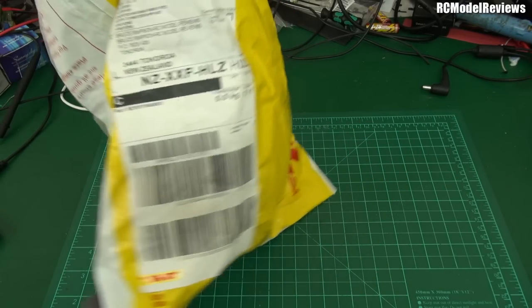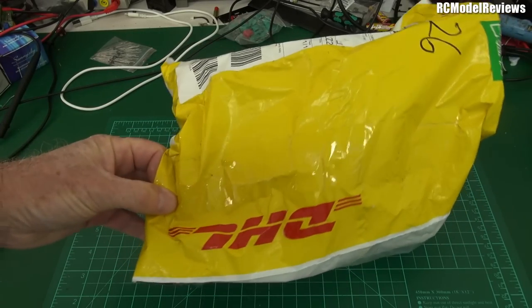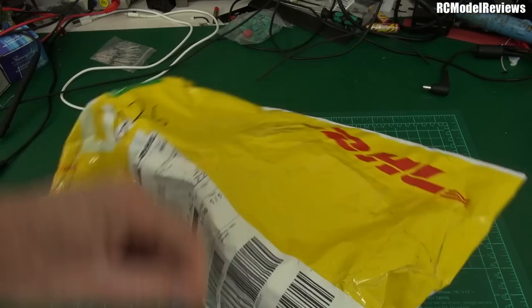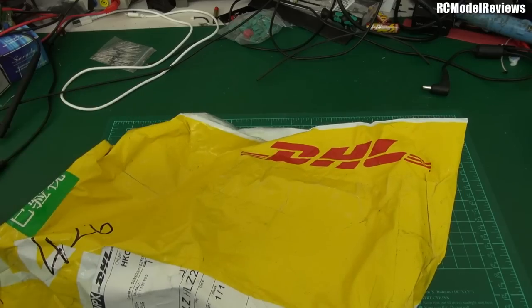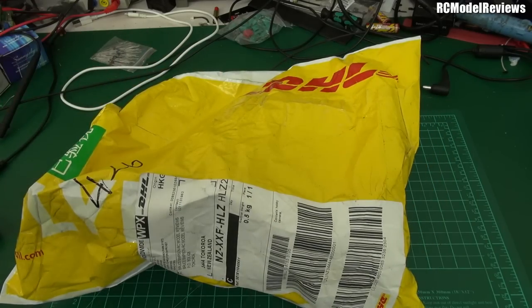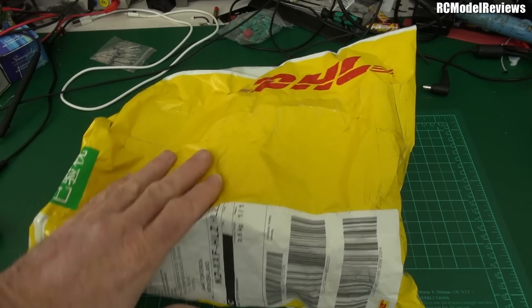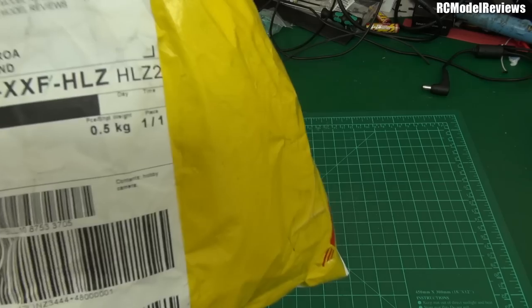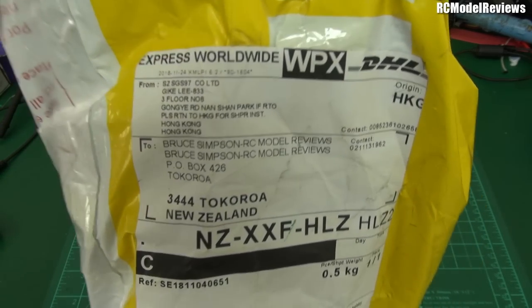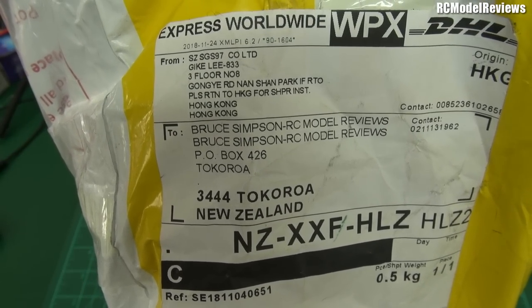By the way, if you are sending stuff in for review, DHL is really probably the best method if you can, because you can send it to my post office box, and it's much quicker than trying to send it to my home address. Because if I'm not there, the courier leaves a card, and then I've got to go and track it down, and it takes an extra couple of days. Send it to my post office box — there's my post office box for those who want to know what it is. I'm not going to hide my address.